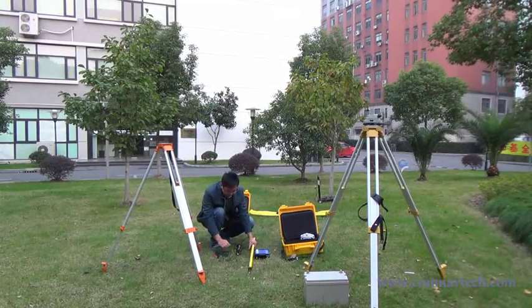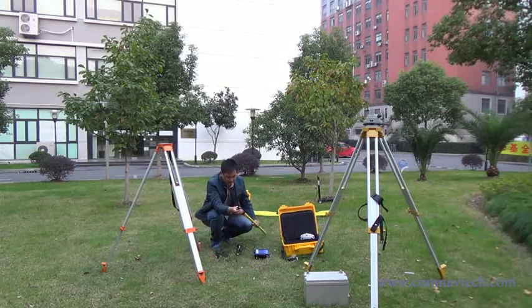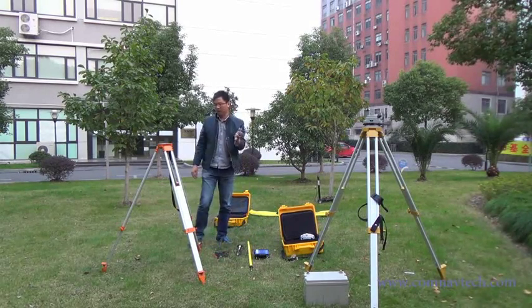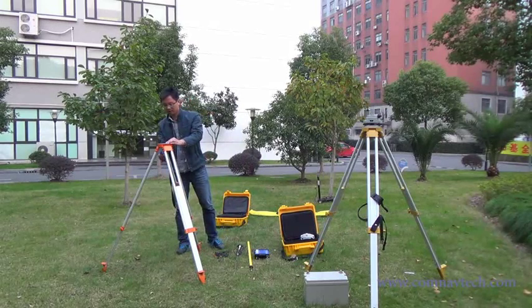This video is to set up the T300 with external radio. Don't forget to use the mount plate.